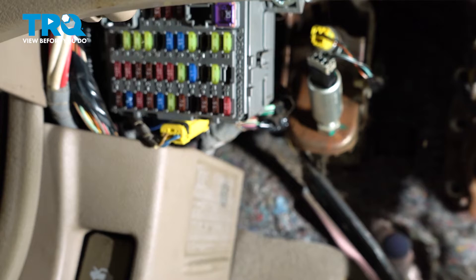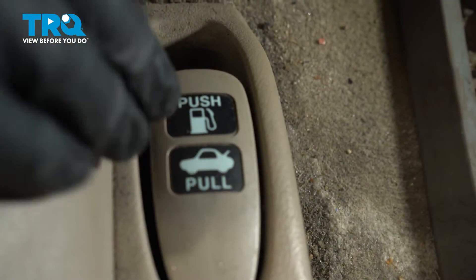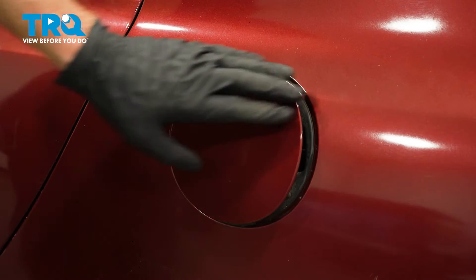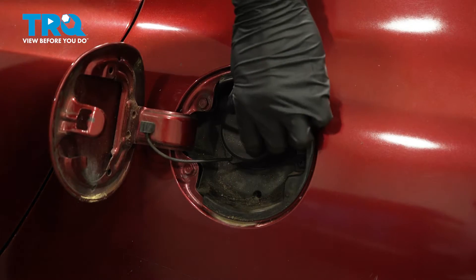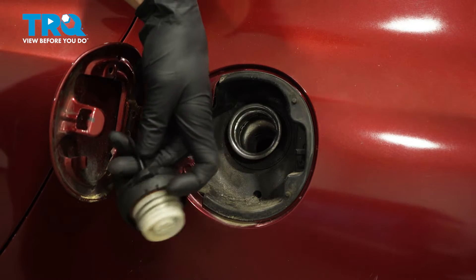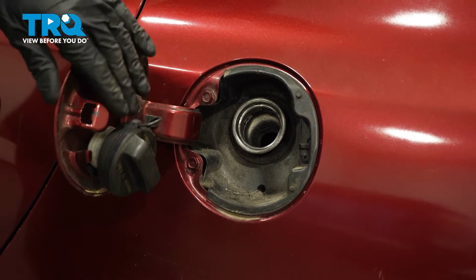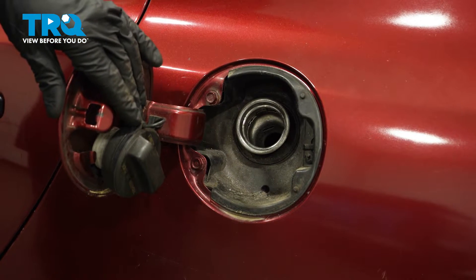Now we can make our way back to the fuel door. We'll make sure we push on this button. We'll remove that fuel cap to make sure there's no pressure in the system. Leave this here for now — we'll make sure that we put that back in the proper position in the end.